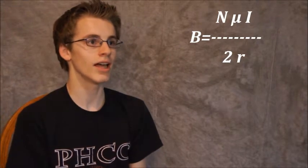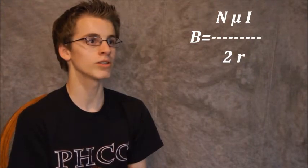A key component of speakers is the electromagnetic coil inside them. For our speaker, we made an electromagnetic coil out of copper wire. We wrapped it around 300 times, and we decided we wanted to find the strength of this electromagnetic coil. We used the equation B equals N times mu naught times I over 2R.